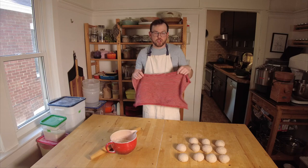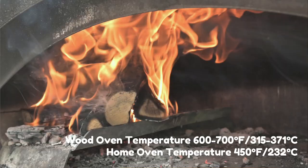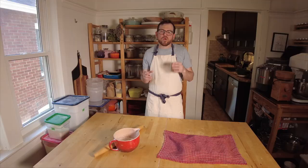Once you've finished rolling out your dough balls, we're going to cover them with a towel. They're going to rise really fast, so make sure your oven is ready to go. I've already lit the wood oven — it's hot and ready. If you're using a home oven or wood oven, you're probably going to want to turn the oven on before you actually mix your dough, because it rises so quickly. We're going to be back in about five minutes.